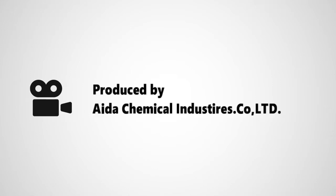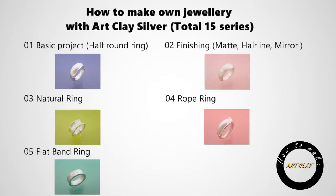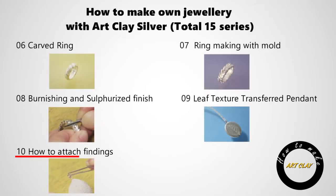This movie is produced by Aida Chemical Industries, the manufacturer of Art Clay products. This is a series of tutorials comprising 15 movies introducing different techniques of Art Clay. We hope you learn how to make silver jewelry work with Art Clay products from this movie.